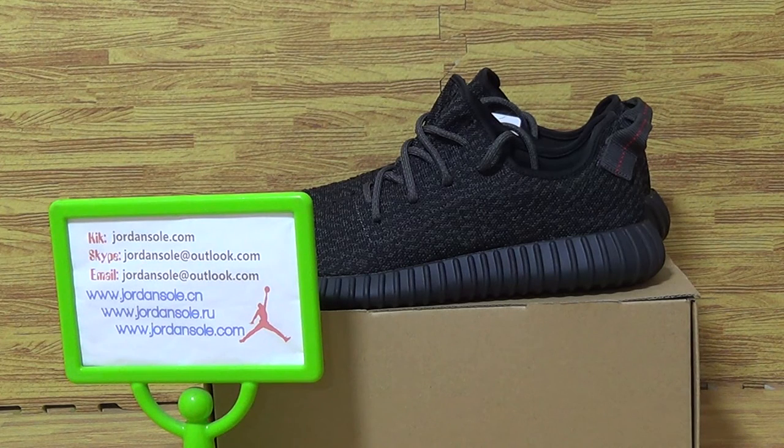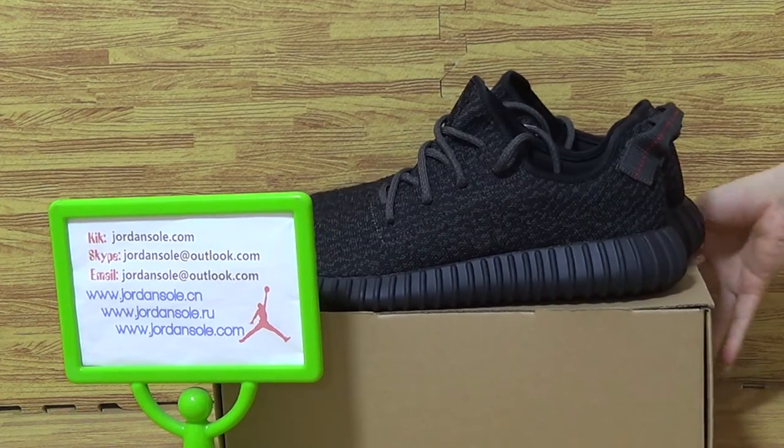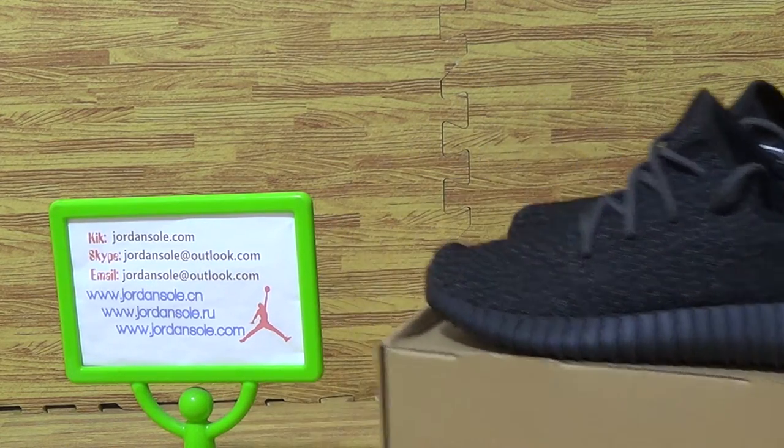Hello guys, it's Ella from Joanne Solo, and today I will update to you another sneaker's pair of black authentic Adidas 350. This pair of shoes is hot and very popular all the way.